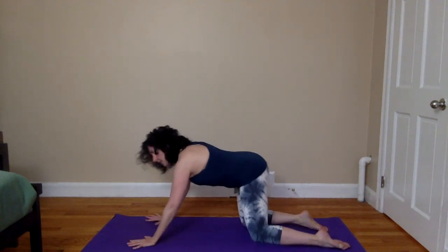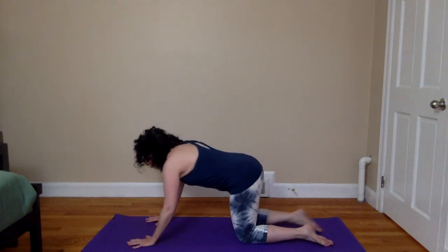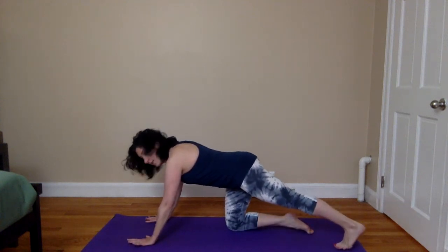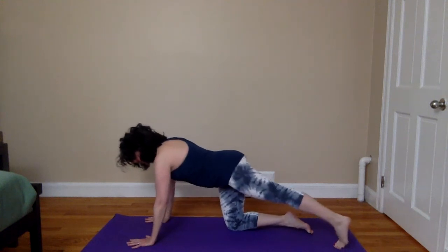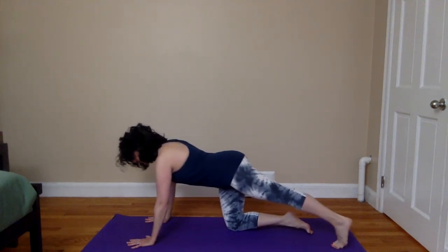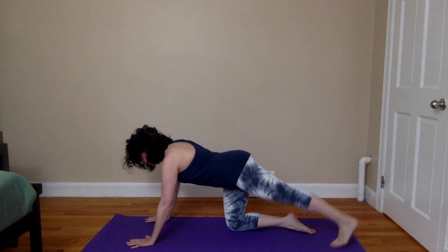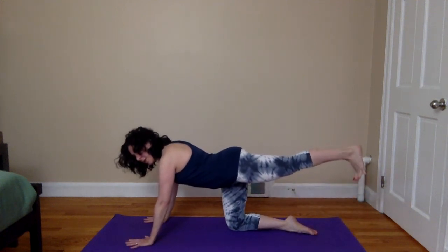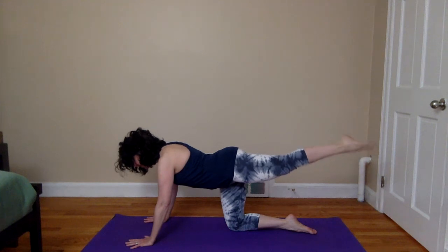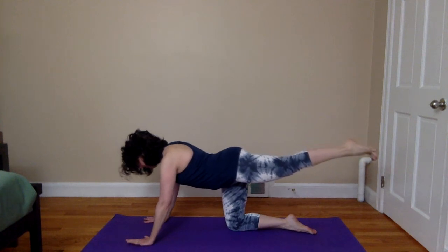Bringing the hands underneath the shoulders, knees underneath the hips. Now extending your right leg back, bringing the ball of the foot to the floor and lifting the heel. Begin to rock forward and back, giving a stretch to the calf and the back of the leg. Now coming to hold, pressing out through the heel, breathing into sensation. On your next inhalation, lift the leg so that the heel is extended straight back from the hip, and begin to circle that foot from the ankle, moving the circles in one direction, then pausing to reverse. Come to stillness, pressing out through the heel.